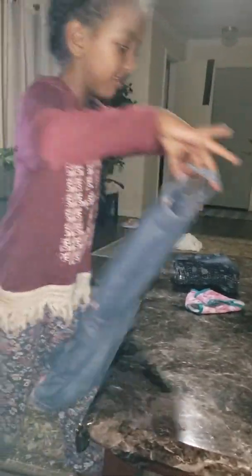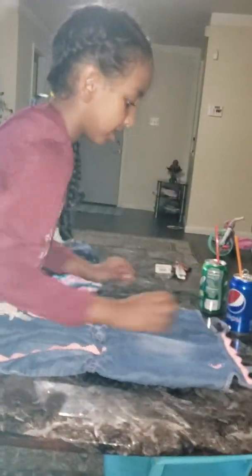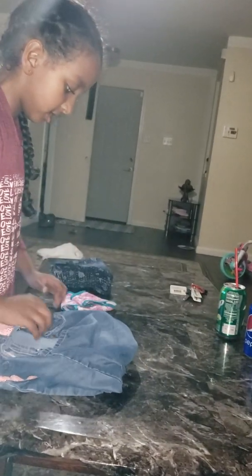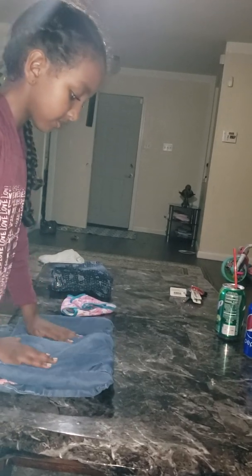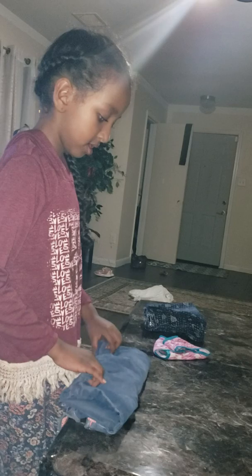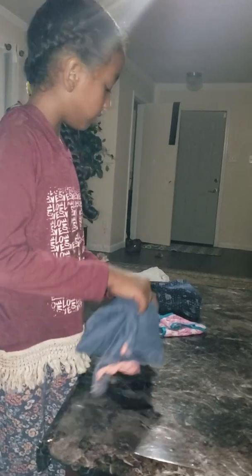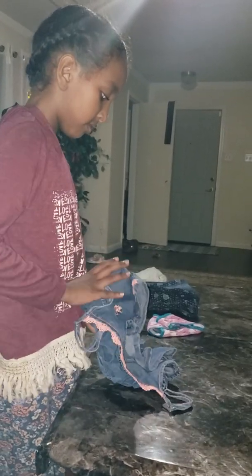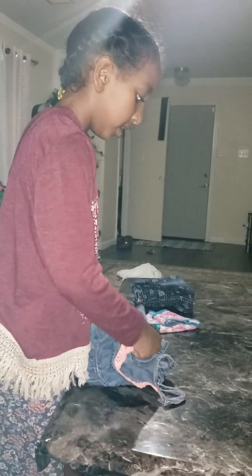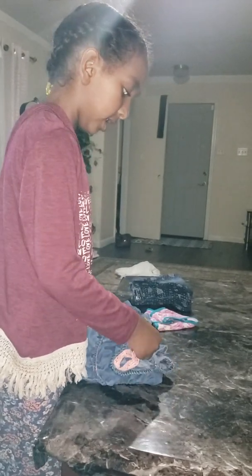And then you go do it again. Watch. You will finish — do this. Make sure it's nice. And you do this. Then you do this. Grab this. You take these and put them inside.